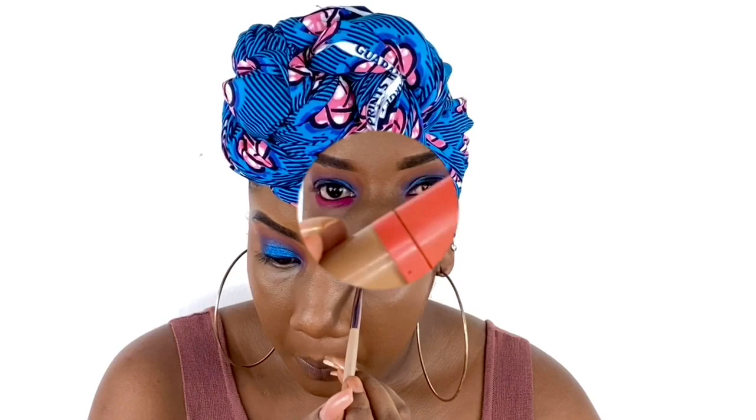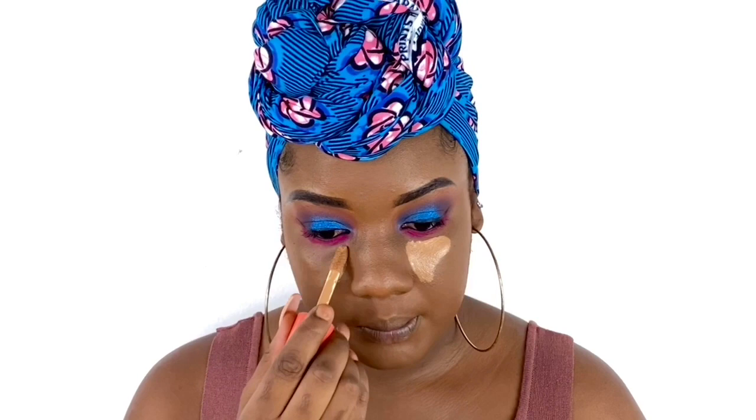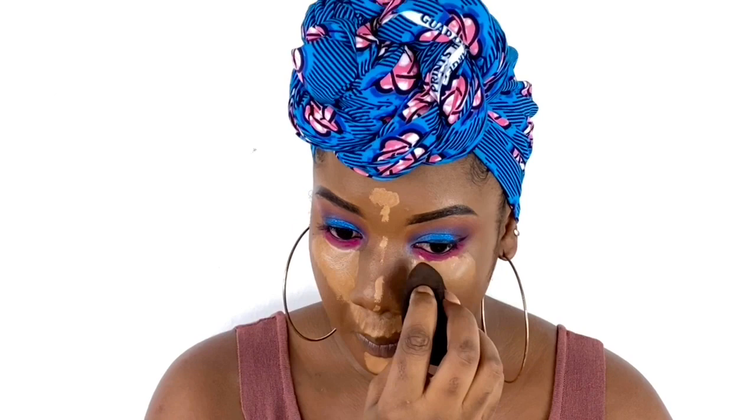Moving on, I'm going to highlight. I'm using the Juvia's Place Magic Concealer in shade 13 to highlight — under my eye, my forehead, my chin, and then the bridge of my nose. I'm just applying that all over there. Then I blend it in with my So Aesthetic Beauty sponge to make sure it looks flawless.